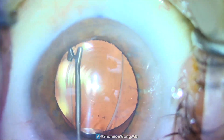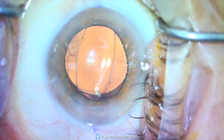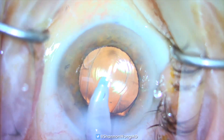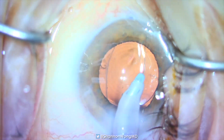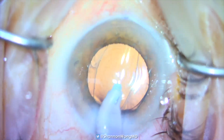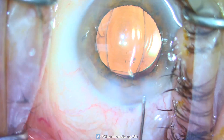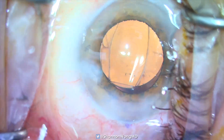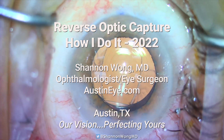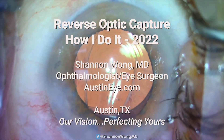We use a Lester pusher to verify that the optic is in the correct position. Because this optic is very secure given the small diameter of the anterior capsular opening, we use the IA to remove the viscoelastic. If the anterior capsular opening were larger, we sometimes use a 27-gauge cannula on a syringe filled with balanced salt solution to flush the viscoelastic from the anterior chamber, to avoid undue posterior pressure on the optic. The IOL appears perfectly centered, and this patient did well with improvement in their vision and resolution of the negative dysphotopsias.